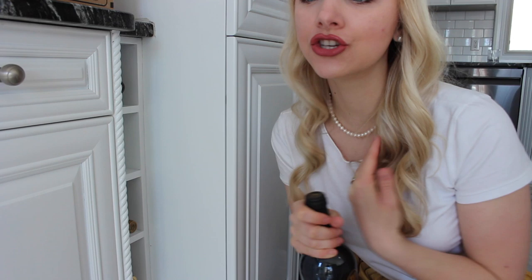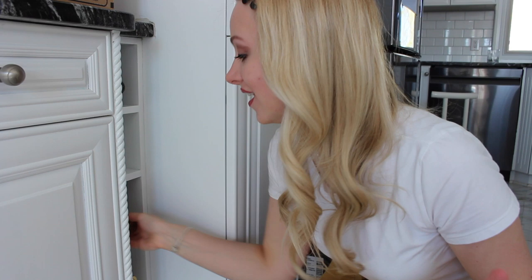I like to keep an assortment of wines. I think that is very good because you never know the type of person that's going to come over and their particular taste. I could just drink a Cabernet Sauvignon my whole entire life, but not everybody is like that. I have a Cabernet Franc because it's more of a dry flavor, and then you also want to go for a dry white wine.